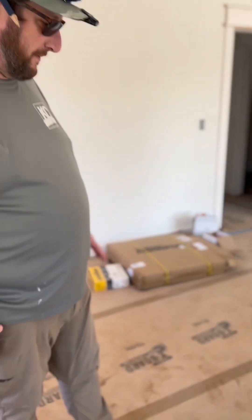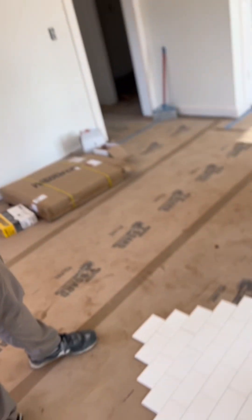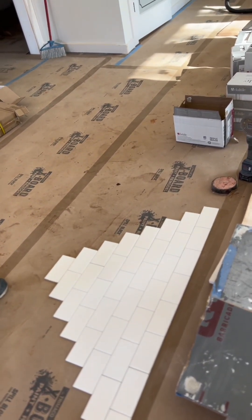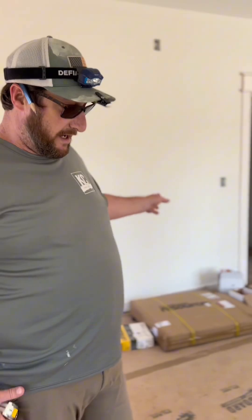We're back. We got the waterproofing done and they chose subway tile. No spacers — it's got a natural bevel on it so it creates its own grout lines.